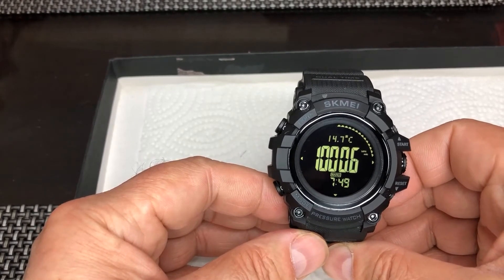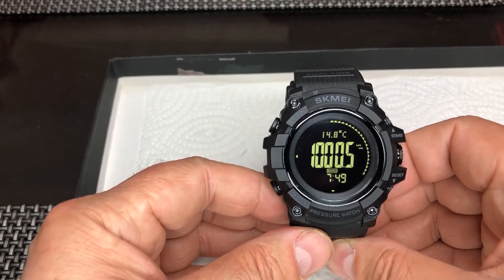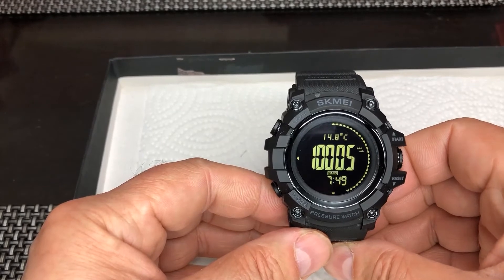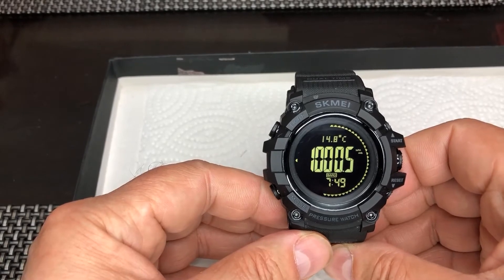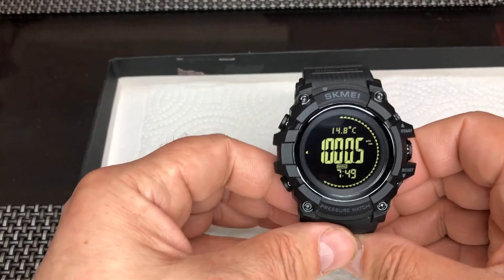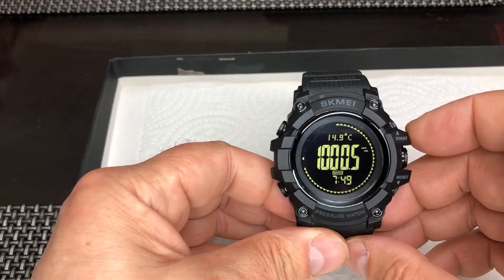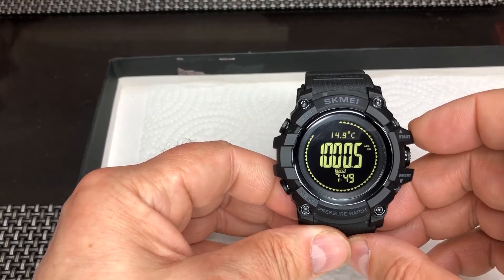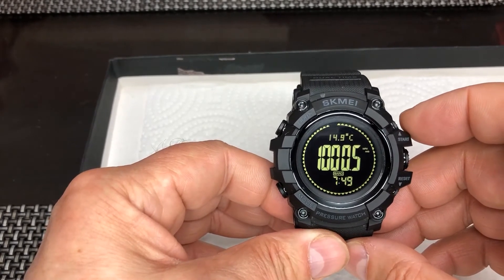Then you will see this temperature rising all the way up to — in my case it was 27.4 degrees — and then it stopped rising. Between 21 in the room and 27.4 showing on the watch, we see that the difference, the delta between those two temperatures, is 6.4 degrees and we need to correct that. You wear it for a while — as I said half an hour or preferably an hour — and see that the temperature has stopped rising.